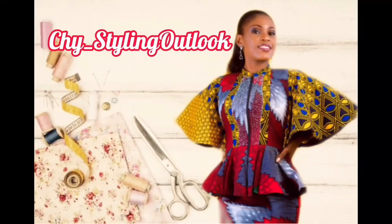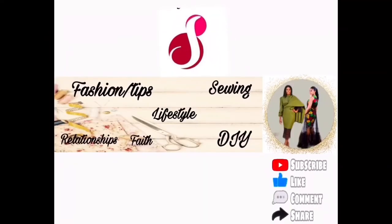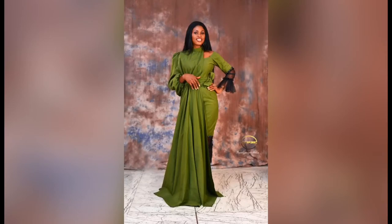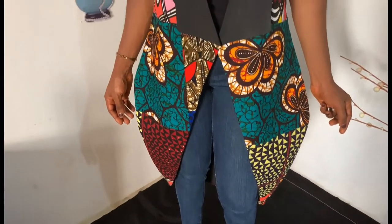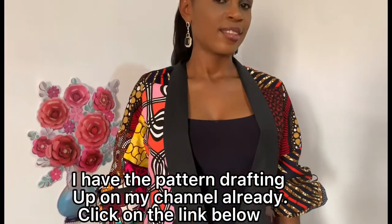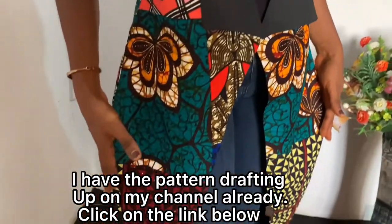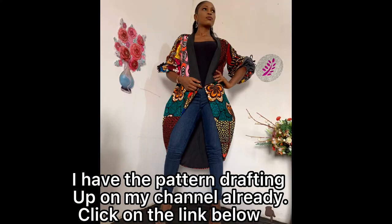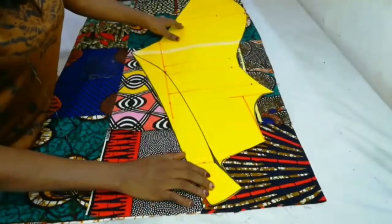Hi beautiful people, you're welcome to this entertaining channel. If you're new here, you're most welcome — my name is Chini Rechichi for short. If you're a returning subscriber, thanks for always coming back, you are the absolute best. In today's tutorial, I'm going to be showing us the stitching process of this beautiful hip illusion shawl jacket. If you're interested in knowing how this was achieved, sit right back, relax and enjoy.